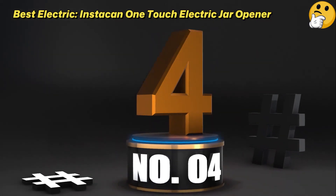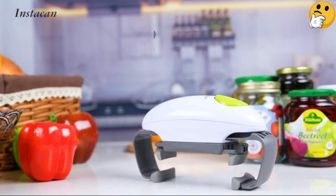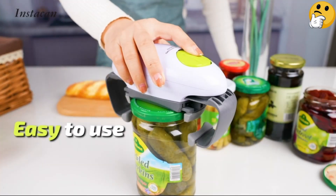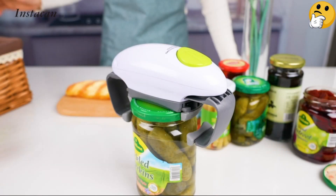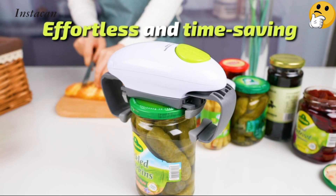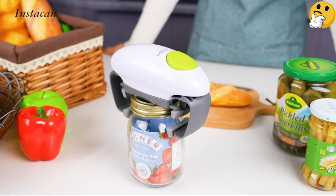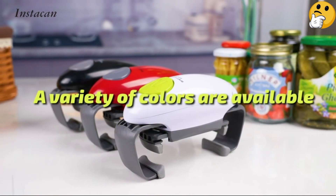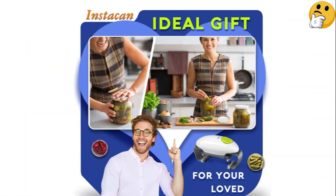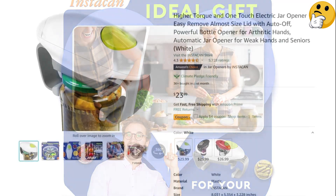Number 4: Best Electric — Instacan One-Touch Electric Jar Opener. For anyone with concerns that manual jar openers still require too much hand strength, an electric one is the obvious answer. The Instacan opener is moderately priced and operates off of two included batteries, which you'll need to install before first use. The opener shuts off automatically after it has completed the task of opening a jar and does not have an off switch — you'll need to wait for it to determine the jar is open, then it will turn itself off. It comes in three colors, all with a large, easily pressable start button, and is adjustable for various jar sizes.